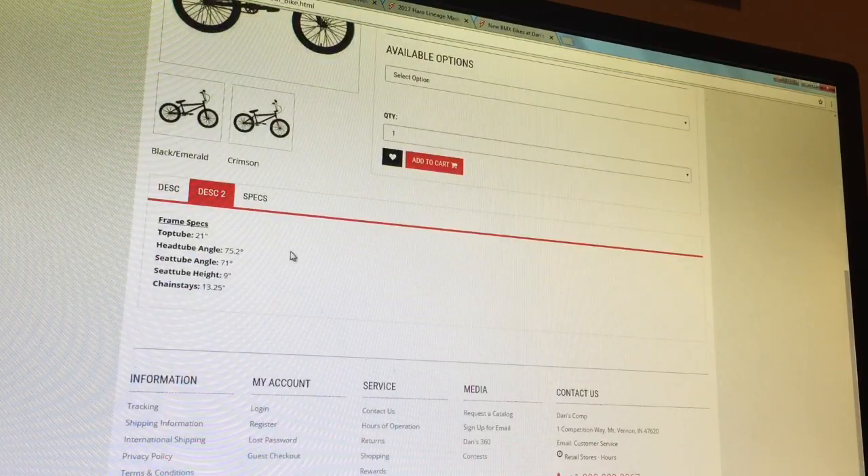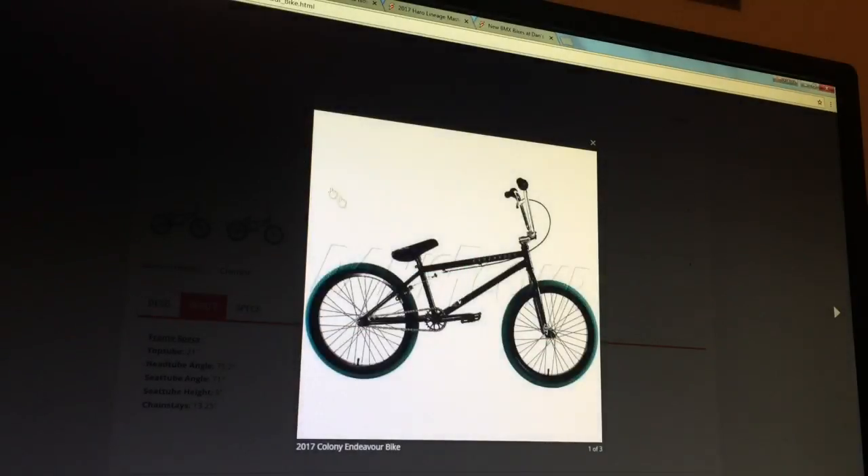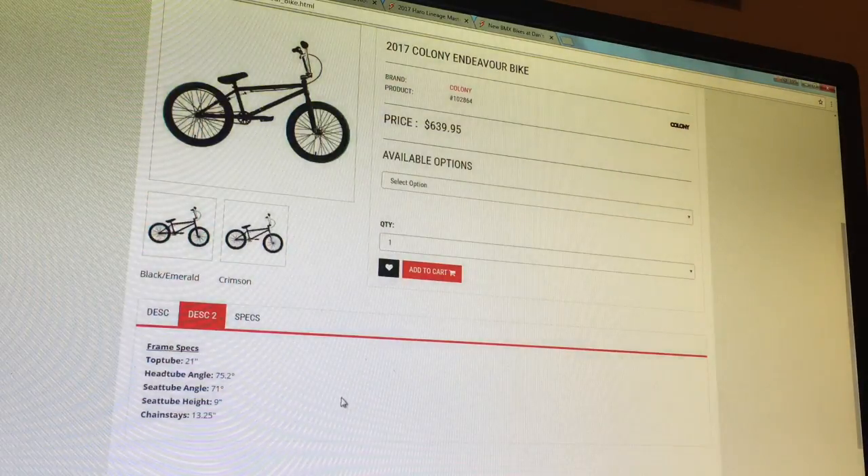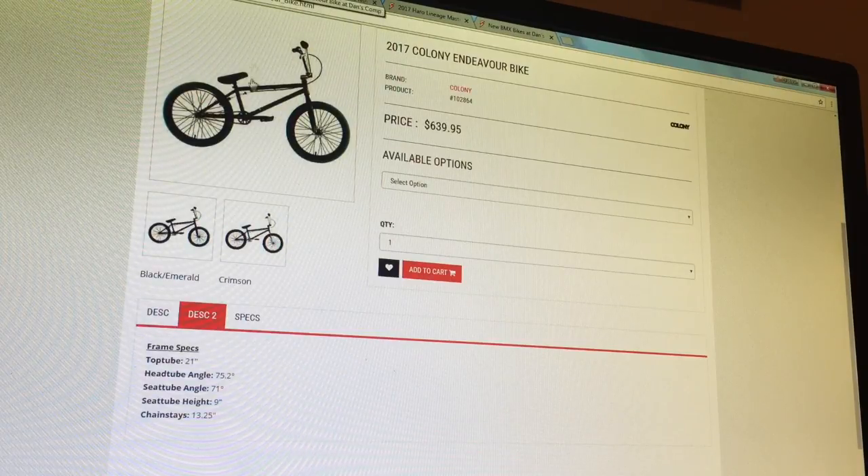The top tube is 21 inches on this bike — that's for taller people. The head tube angle is 75.2, seat tube angle is 71, seat tube height is 9 inches so it has a taller standover — not really as park-oriented. You can see this is taller than some of the other bikes we've looked at. The chainstay is 13.25, which is a pretty good length.